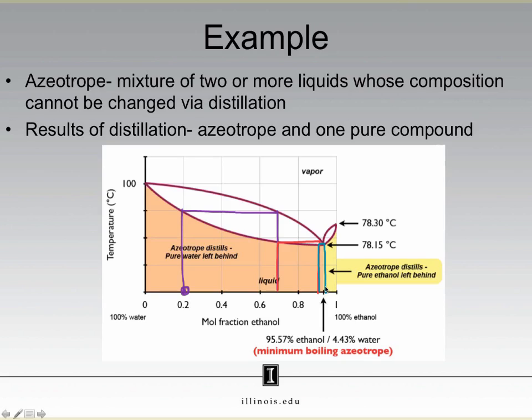The take-home message from this first part is that for a positive deviation phase diagram, which produces a minimum boiling point azeotrope, the liquid you collect is an azeotrope. But what about the liquid you leave behind? In a distillation, you don't boil the entire liquid mixture — if you did, you would simply collect the same mixture back. If the vapor is becoming more enriched in ethanol, the liquid must be less enriched in ethanol, until eventually all the ethanol distills off, leaving us with pure water. So while the vapor we form becomes more enriched in ethanol, the liquid we leave behind becomes more enriched in water.